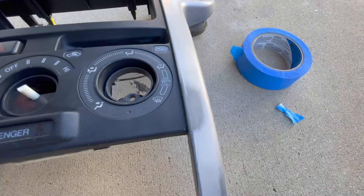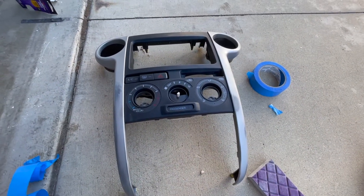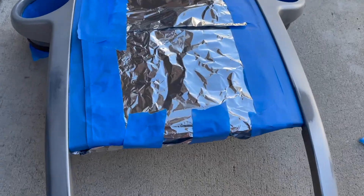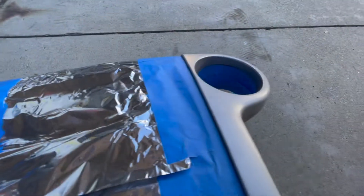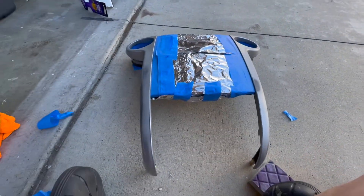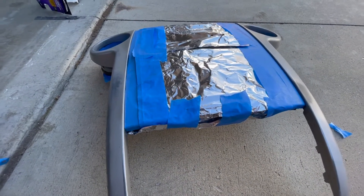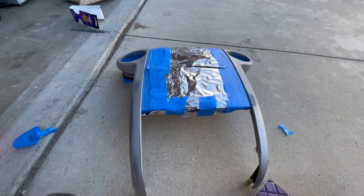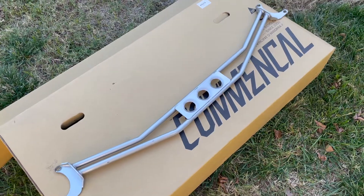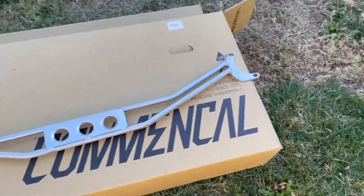I sanded the piece as best I could and wiped it down with alcohol. Now I'll tape it up and spray it. I got everything taped off — it's meticulous around the vents since they were factory-sprayed as well. I wiped it down one more time and I'm finally spraying the primer on both pieces.